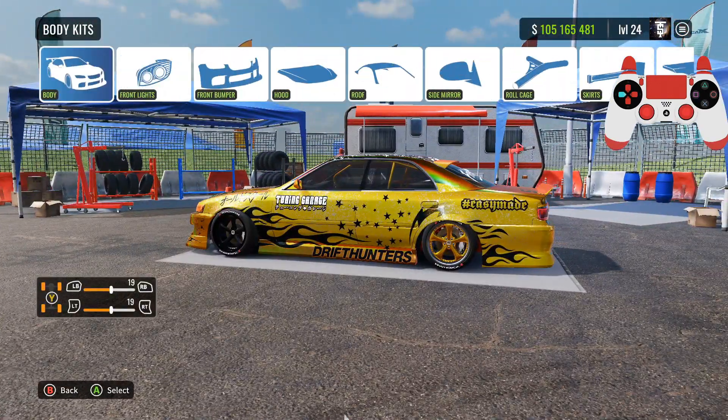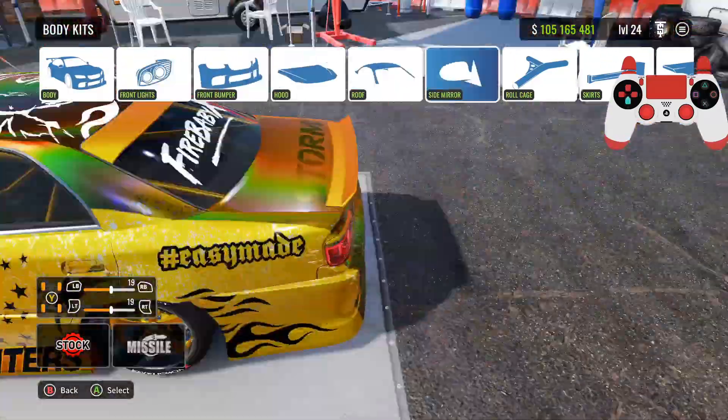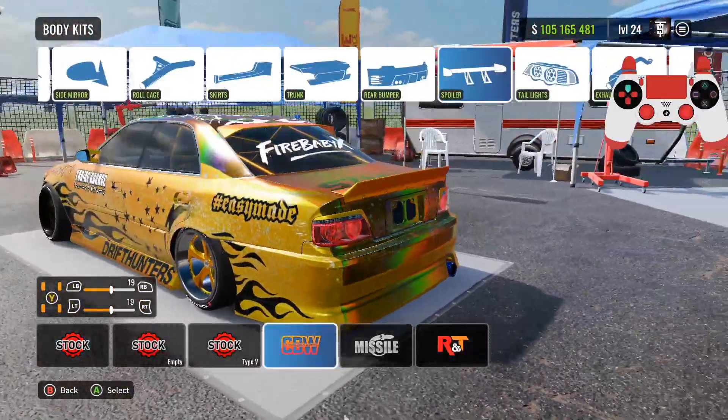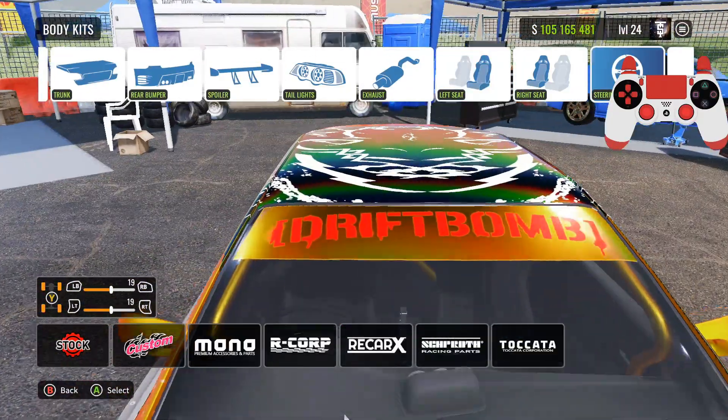I'll show you guys what body kit I have — I have the RNT body kit and I'll go ahead and show you guys each part that I have on the kit if you guys want to run the same thing. My wheels are modded so I can't show you that, but everything else you guys should be able to use, so should be good.